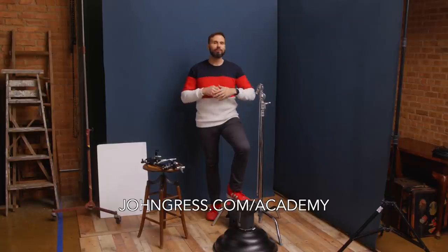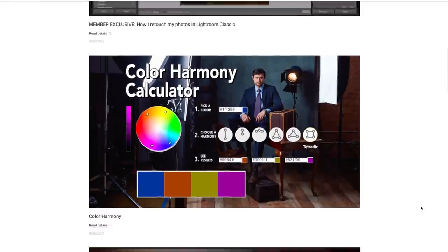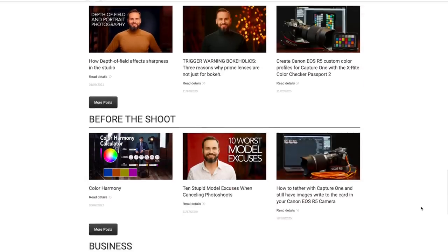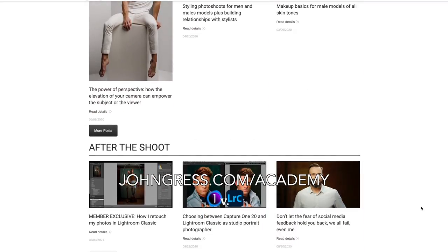If you like learning from me in these videos, you might also like my website called the Academy with John Gress, where you'll have exclusive access to videos covering everything from retouching to posing to business, lighting, and gear. You'll also get an early sneak peek at my YouTube videos. Go to jongress.com/academy for more information — that's also where you'll find out about my in-person workshops. Let's get started.